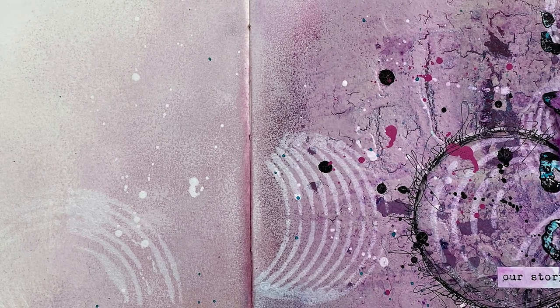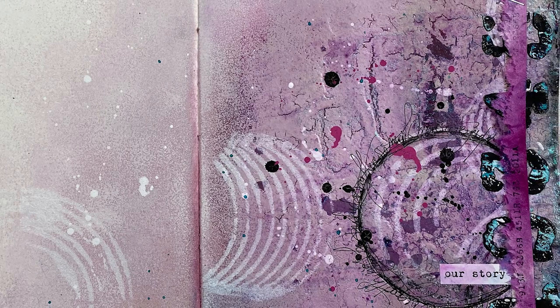For today's spread I will be creating a crackle gradient from small crackles to large crackles.